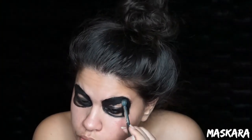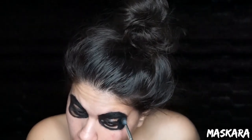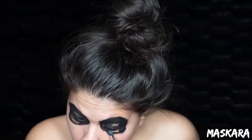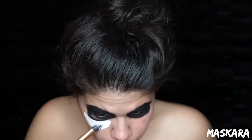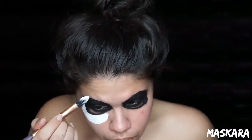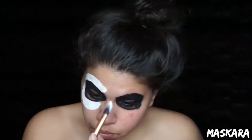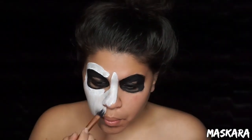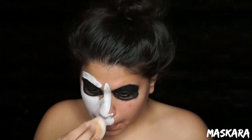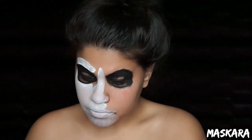Then I went ahead and set that black paint with some black eyeshadow. Moving on to the rest of the face, I'm going to fill in everything with white face paint. The technique I like for filling in large surface areas is to apply little sections at a time with a paintbrush and then blend it out with a makeup sponge. For this particular look, I want to leave my temples and the hollow parts of my cheekbones blank.